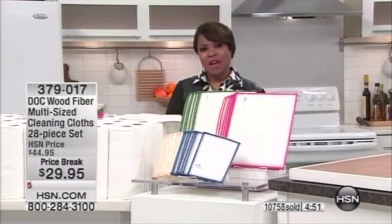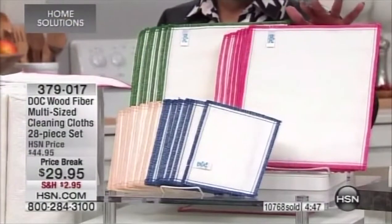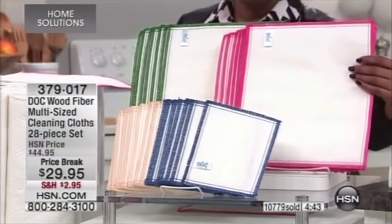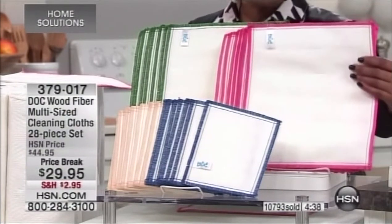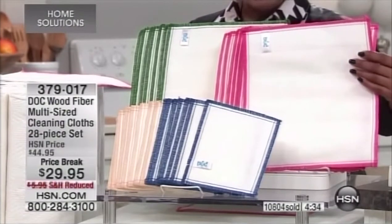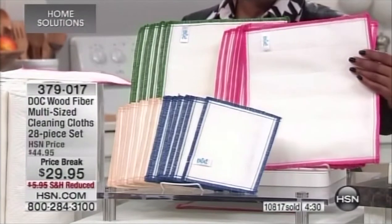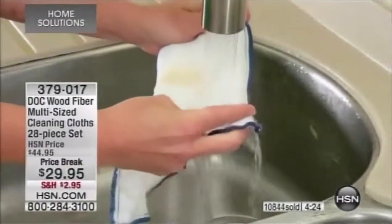More than 10,000 have been sold and we have the final few thousand remaining. This is a 28-piece set — believe me, you'll want it. Once you understand these, people go crazy over them. They remove up to 99.99% of absorbed dirt and bacteria — salmonella, E. coli — all the things in your home.